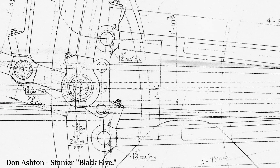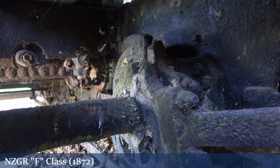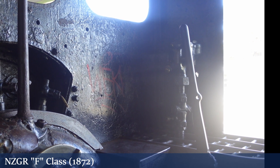The link is called the link because it combines the forward motion and the reverse motion together, and it can be manipulated to have the locomotive at full admission forward, full admission reverse, or all of the notches in between.